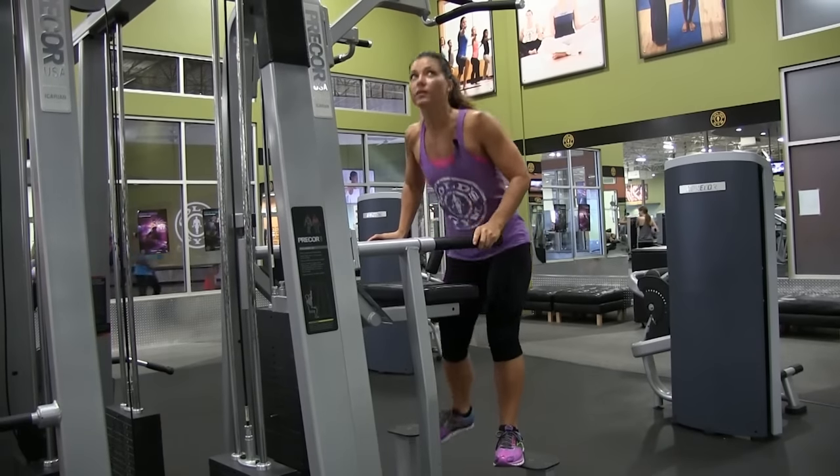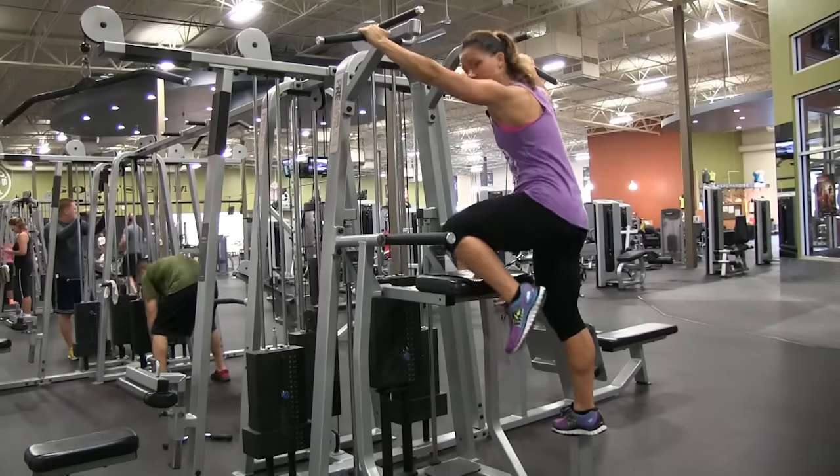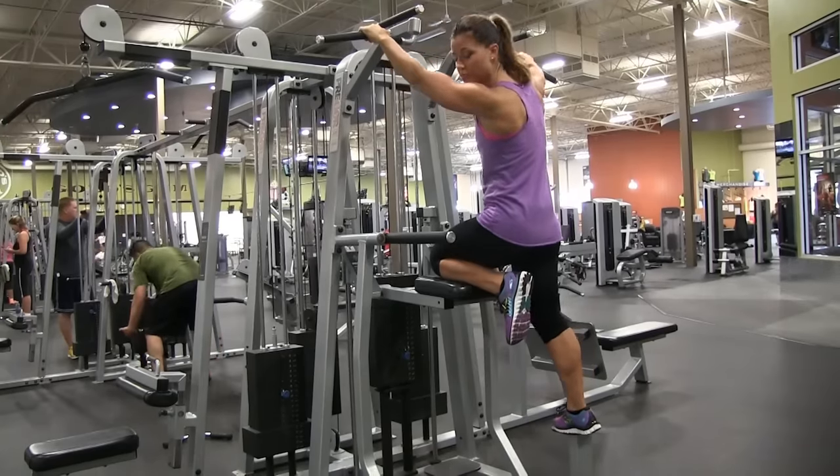When you come up to mount, you want to hold onto the bar one knee at a time and you want to make sure you support yourself.